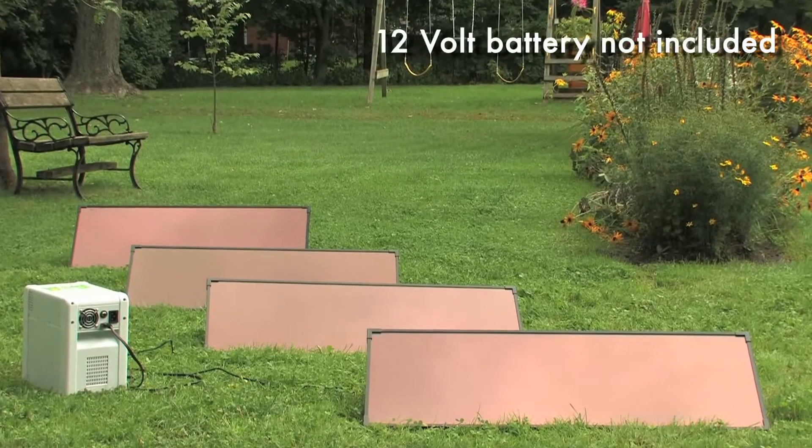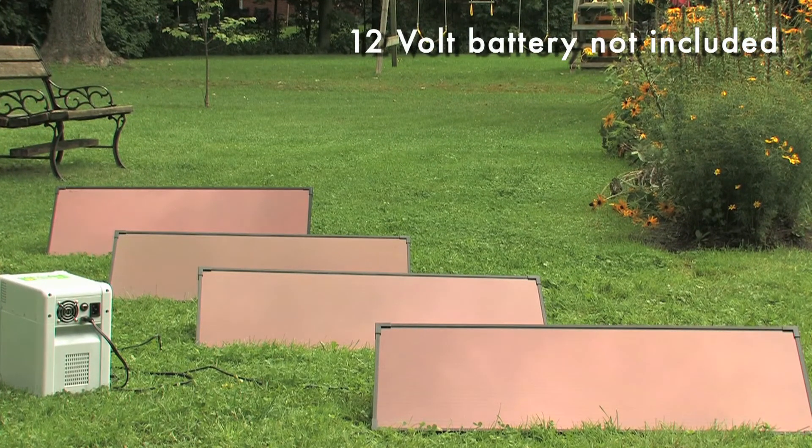This kit can charge 12-volt batteries for backup power on cottages and RVs, or run lights, TVs, laptops, radios, fans, water pumps, and more.